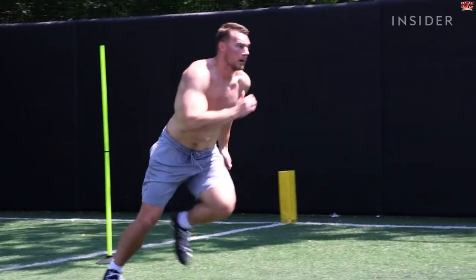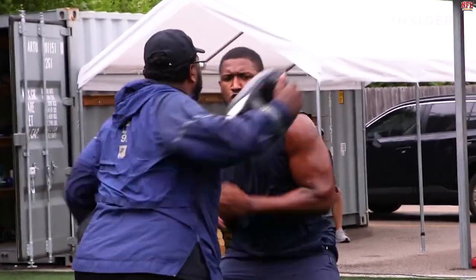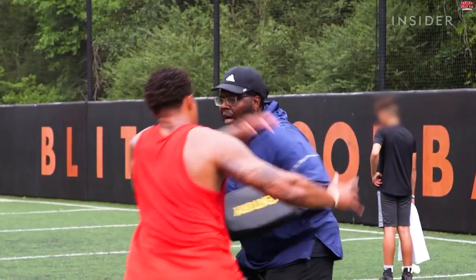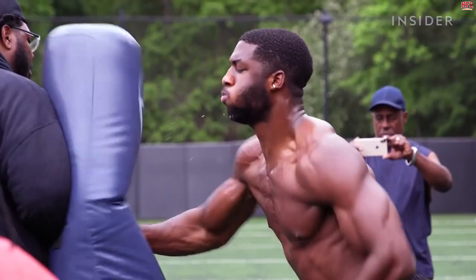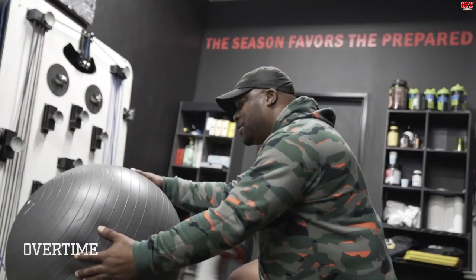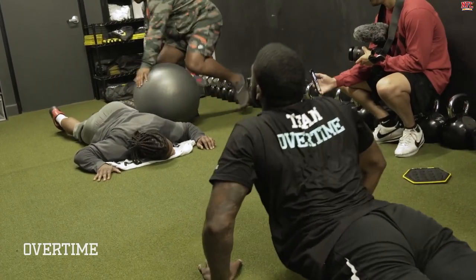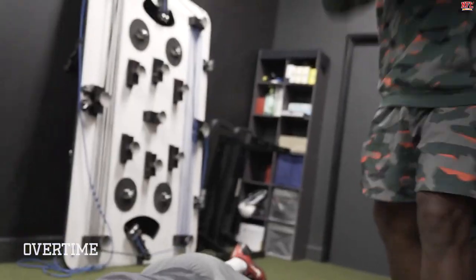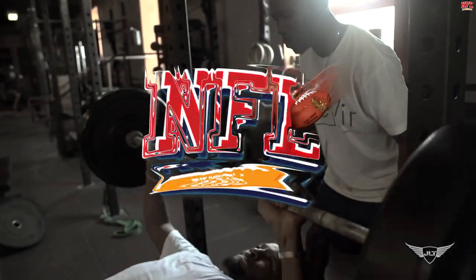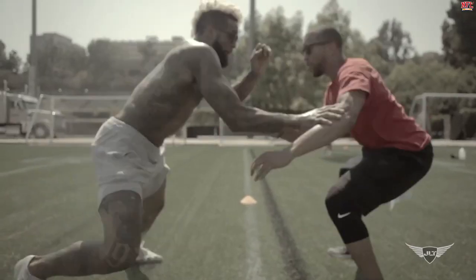The reason why NFL players train is to be the absolute best at what they do. In order to get there, the athletes have to put in countless hours of training and working out. Does their workout include stretching, foam rolling, and fascia workouts? Does it include banded resistance work, high knees, karaoke, shuffling, and sprinting? Keep watching to find out what the workout of NFL players like Russell Wilson and JJ Watt looks like.